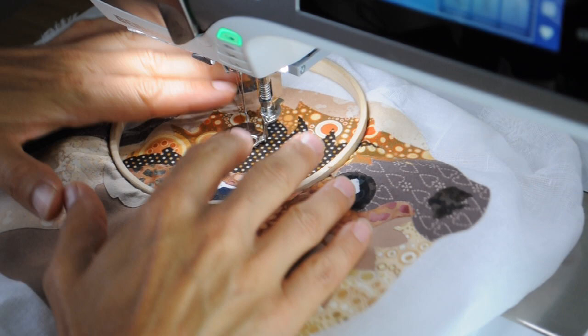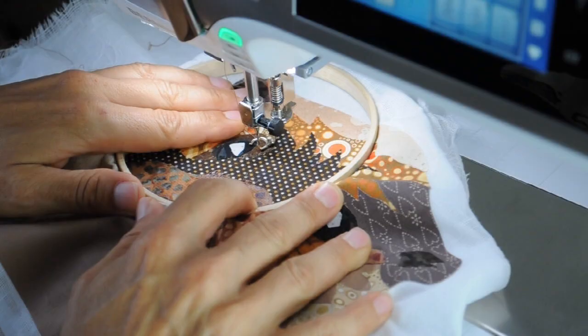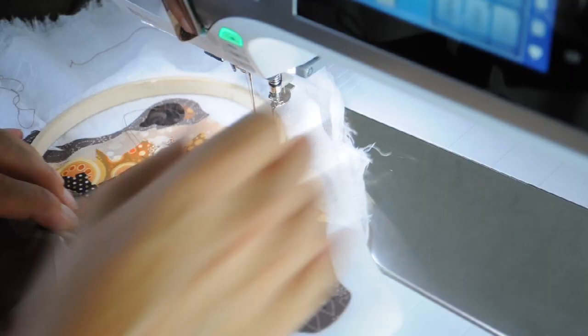Hello and welcome back to Buzzing Threads. In this video I'm going to talk you through the first few stages of the thread painting. Here I am working on the otter, and this is the early stages of the thread painting of the otter.